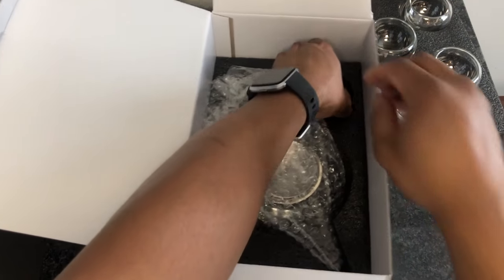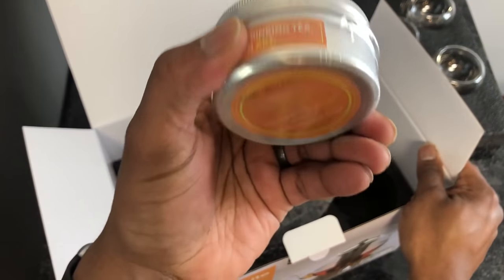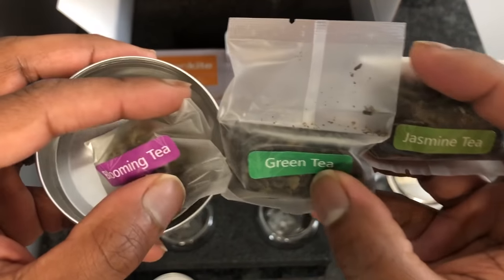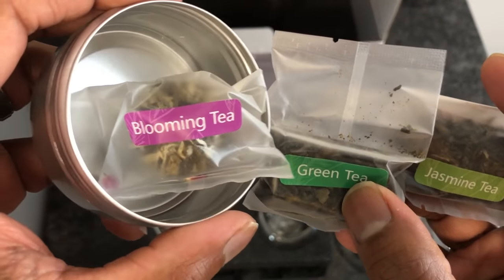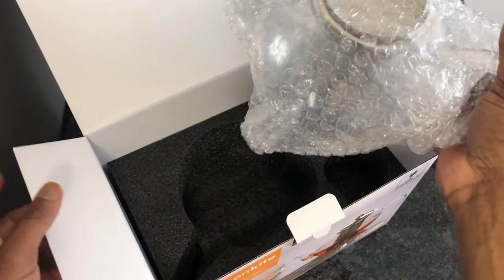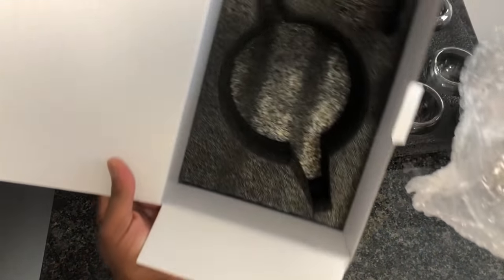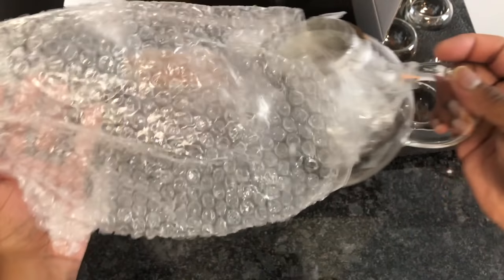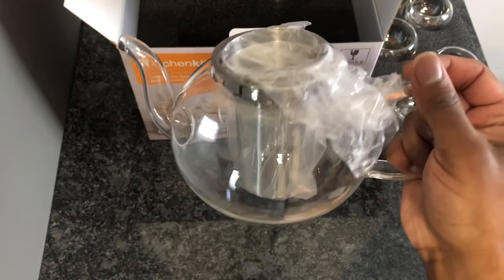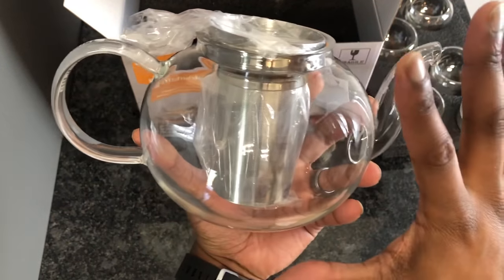Looks like it comes with a sample of some tea — green tea, jasmine tea, and blooming tea. Let's open it up and see how that's packaged. And here's the headline of the show, this is what we came for — it's packed in there nicely. Look at that little outline for the teapot — and it's a beauty, folks. Look at that — that is nice.